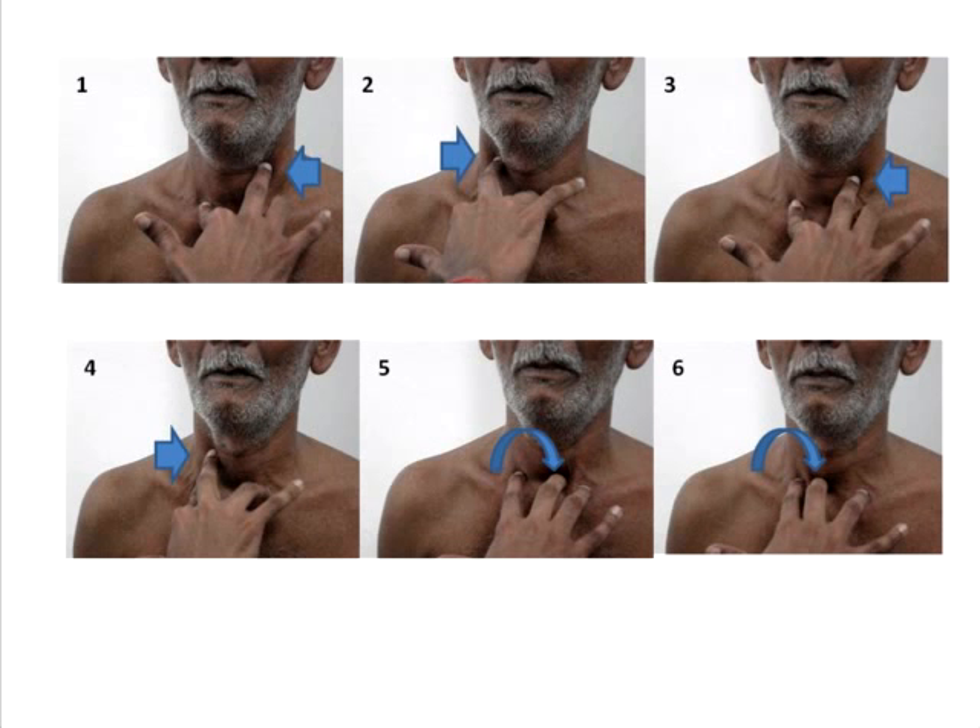The insinuation method can be called the preferred method. The first two steps are the same: you use your index finger and ring finger placed over the sternoclavicular joint. Then, as shown in picture one, the middle finger is actually pushed inside the space between the lateral margin of the trachea and the anterior margin of the sternocleidomastoid — technically attempting to insinuate the finger into it.